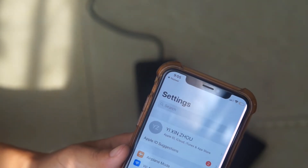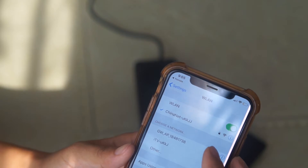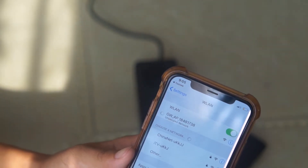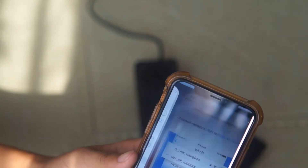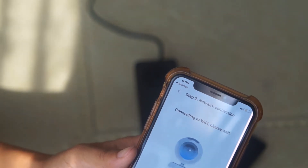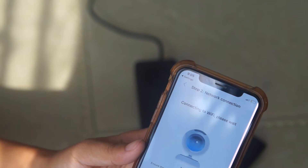Now we scroll down the wireless network settings and we can find a new Wi-Fi SSID which belongs to the smart dial bell. We tap it, and now my phone connects directly to the smart dial bell's Wi-Fi SSID. The UC app is trying to configure the Wi-Fi of the device.